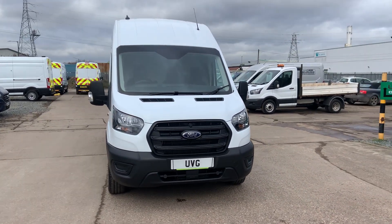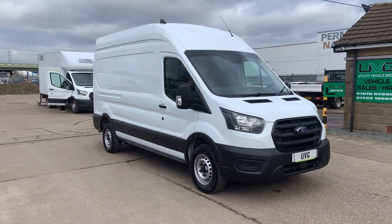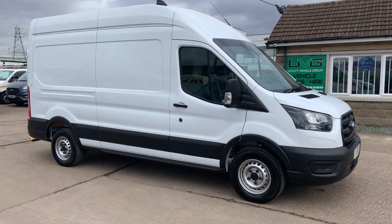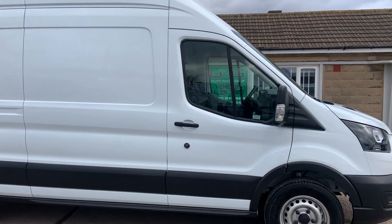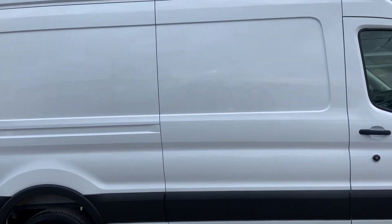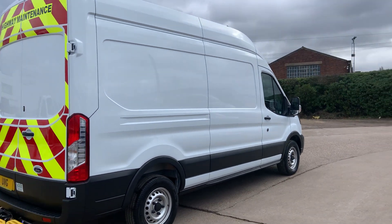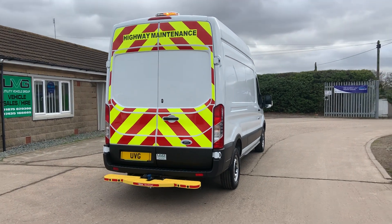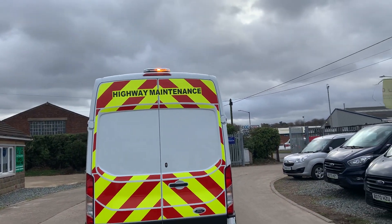Hello from Utility Vehicle Group. Here we have one of our brand new Ford Transit R3 H3s. Being brand new, it's Euro 6. As you can see, it's got rear chevrons and a flashing beacon.